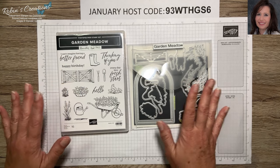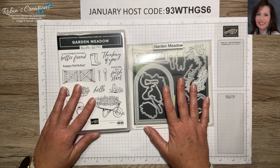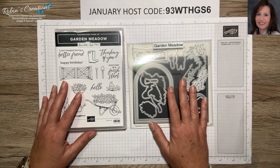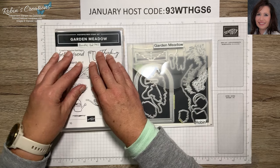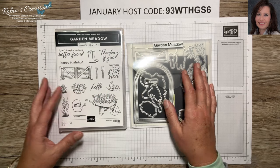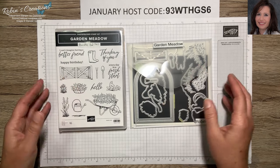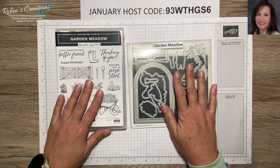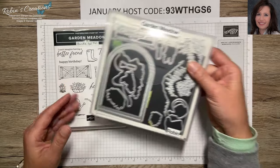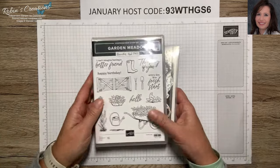If you missed my first video, we created six cards and I'll put a link to it in the description box. There'll be a list of information about this class and links to my favorite things. Today we're creating again, and if you purchase this bundle from me you'll receive the PDF of all the instructions. I've included a picture of the DSP sheet and alternative cards we'll be working with.